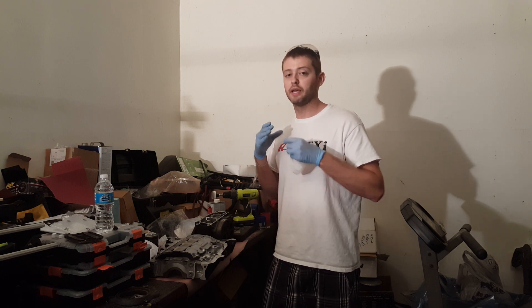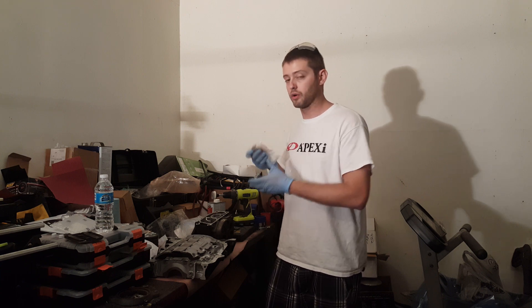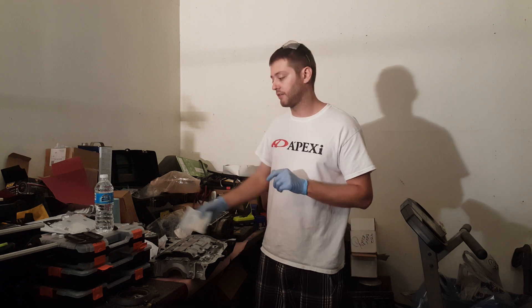If you look on their website, they will tell you which K24s require the guides and the tensioner. Some of them do, some of them don't. The Accord — like I said — they give you the guide. You don't actually have to have the tensioner because you can reuse your tensioner.